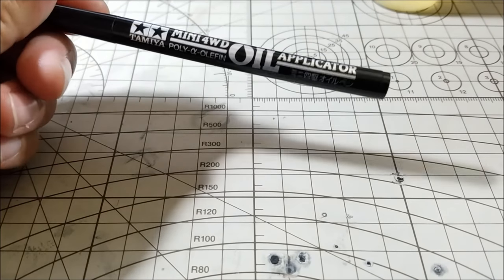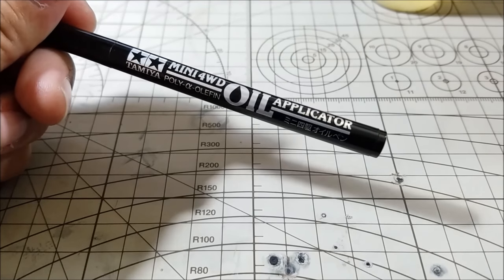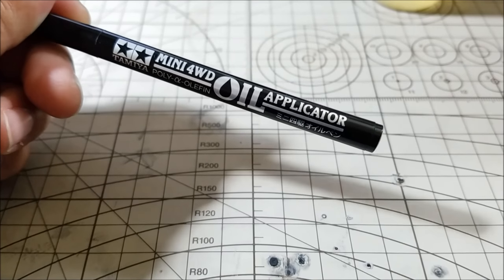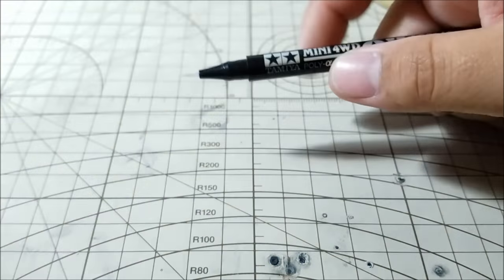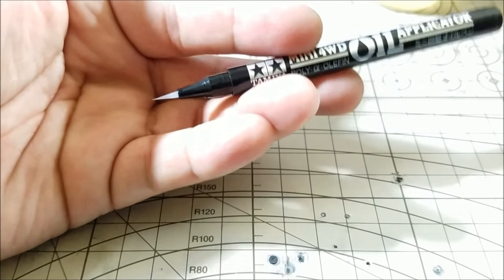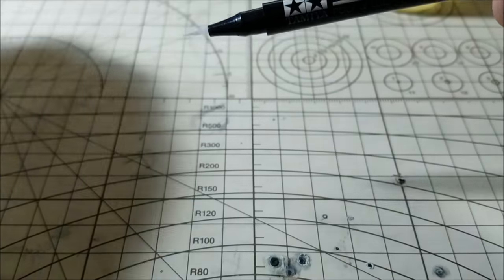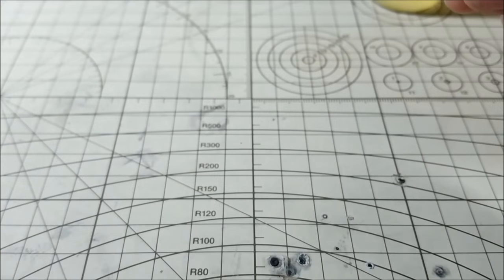Hey guys, it's Jan. Today we're going to be looking at the oil pen. The oil pen isn't actually very cheap — it's quite expensive. Even here in the States it's around $10 if you buy it retail; it's kind of hard to find it cheaper than that. The oil pen is basically a sealed pen with a very fine tip brush, and that's how the oil transfers from inside to outside. The issue is there's only one gram of it, so you're going to run out pretty soon if you keep using it a lot.